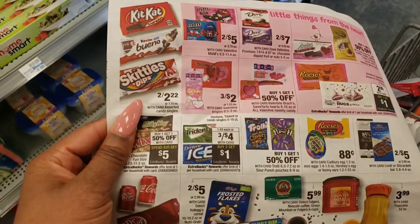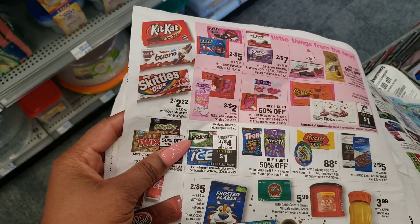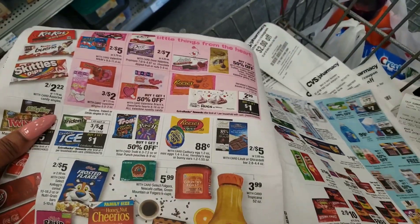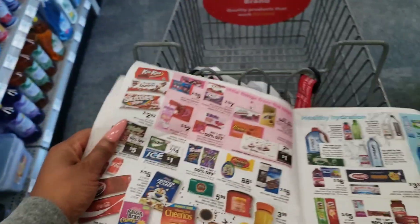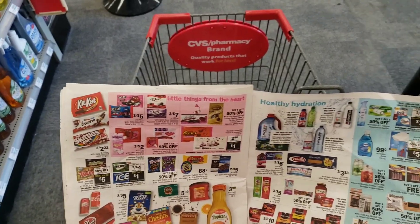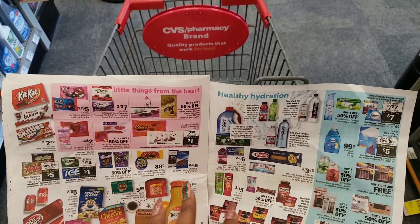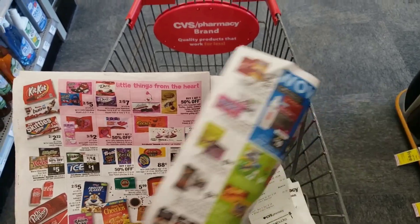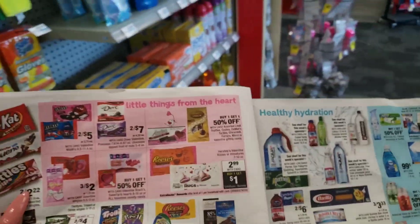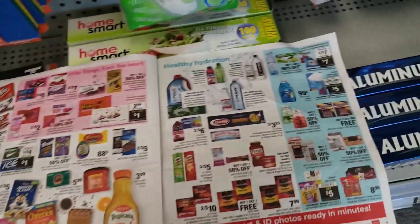The Daniel Fast means I can't have bread, sugar, or anything sweet — you can only have things grown from the ground like beans. It's a really hard fast but I do it with my church every year as a new beginning. Millions of people do it in January. If you're doing it, let me know in the comments so we can support each other. It gives me a fresh start — I clean out old things, give to charity, and refresh my life.